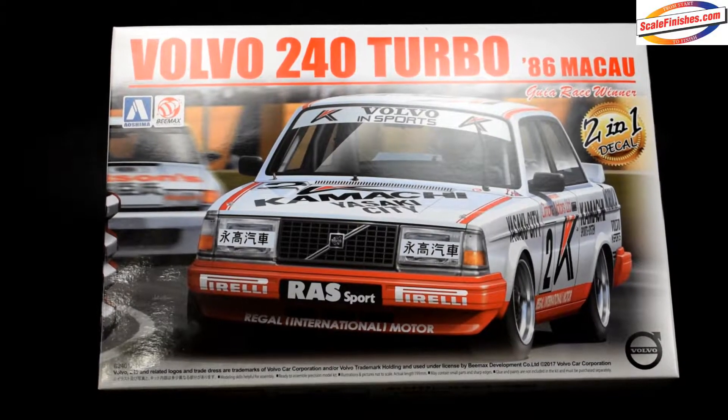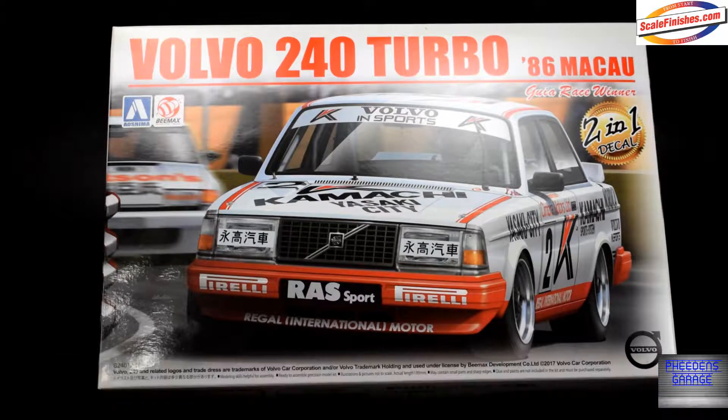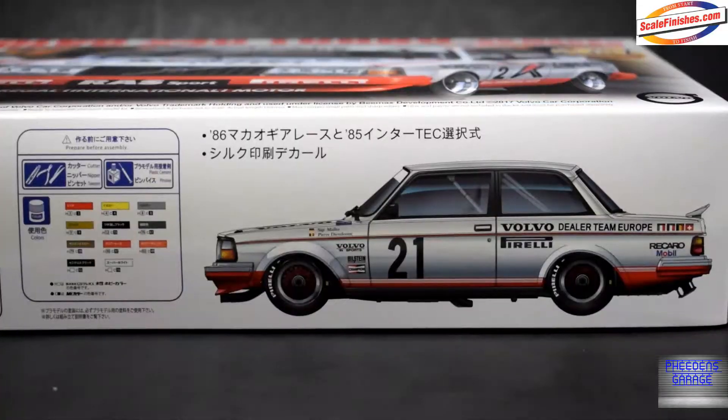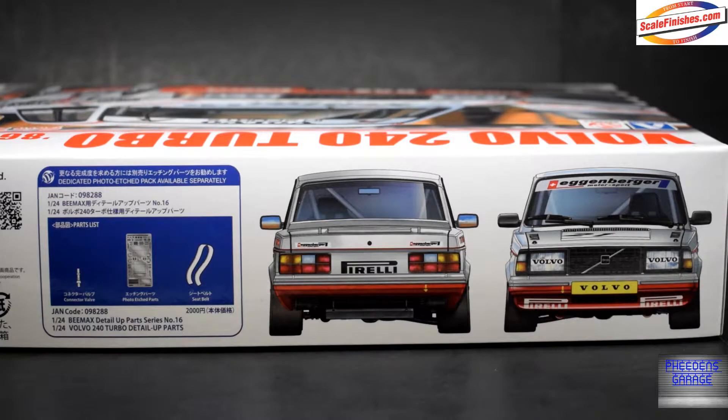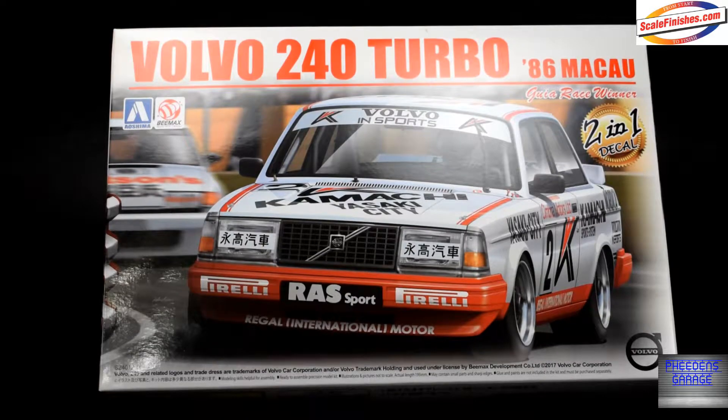What's in the box? Today we are taking a look at the Volvo 240 Turbo 1986 from B-Max Models. This is going to be a new tool kit from them, and as you can see in the box, it says it's a two-in-one decal kit. You get options for two different race liveries: the 86 Buku Gouya race winner — I don't think I'm pronouncing that correctly — and the 1985 Inter Tech winner. So two choices of liveries, and if you don't want to do any of those, aftermarket decals are already in progress. I believe there are already some out there, but I need to double check. Let's get into it and see what's in the box.